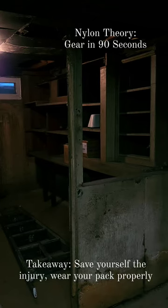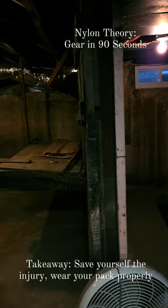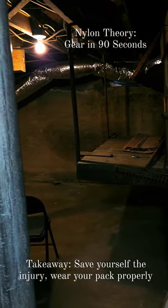I don't usually film in my creepy basement, and I don't usually feature myself in these videos, but until I get enough Ko-Fi donations to hire some SARMS goblin to be my model, welcome back to Nylon Theory. Today on Gear in 90 seconds, we're talking about how to properly wear a pack.